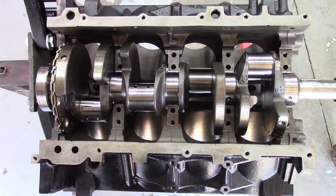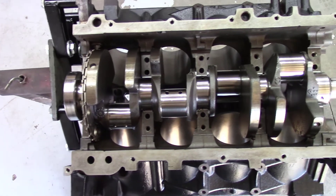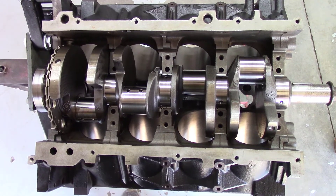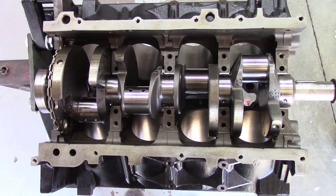Main bearings are in and I've laid the crankshaft inside as well. I'm going to go ahead and put the main bearing caps on and use some plastigage to verify all the clearances. We're going to be looking for 0.0008 to 0.0025 for the plastigage readings.